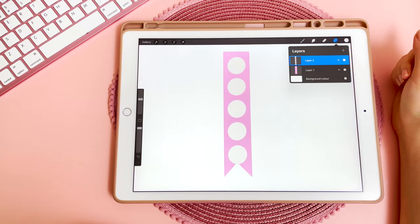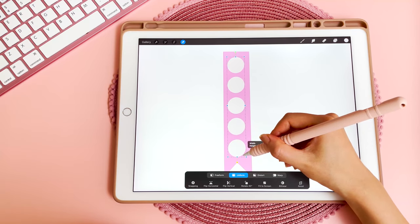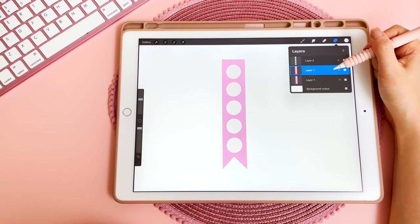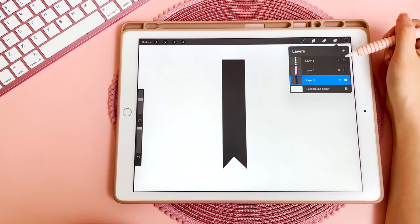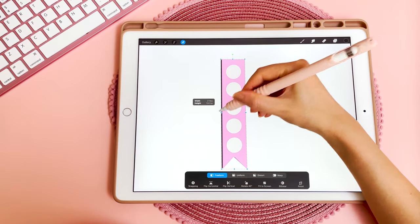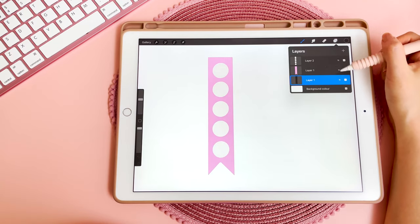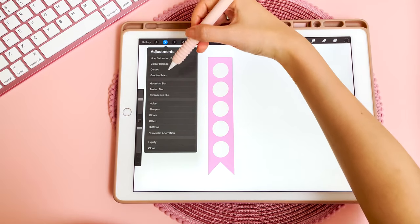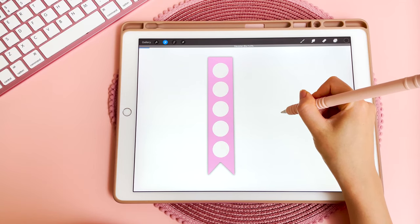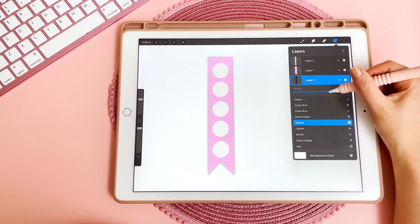Merge all of the dots together, tap on select, tap on uniform, and make them all a bit smaller until they fit on the sticker. If you want to give this an outline or shading, go back to the layer underneath and duplicate it. Fill that layer in black, turn on the other layers, and if you just want an outline, go on that black layer, tap on select, tap on freeform, and drag the edges out slightly so you can see that edge — now it has a black outline. For a softer shadow, go back into that black layer, go into adjustments, Gaussian blur, tap on layer, put your pen down, and drag this down and out slightly. You can also go back into that layer and turn down the opacity so it's not as dark.